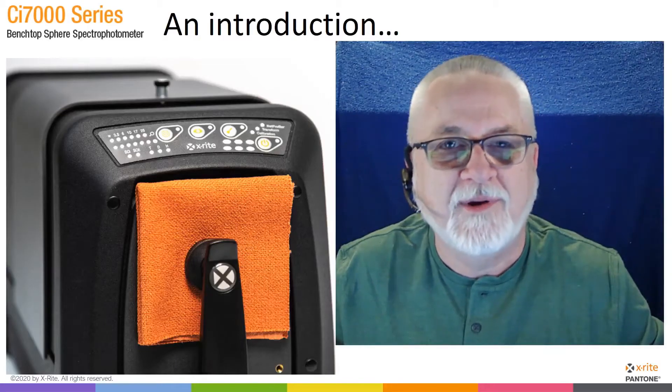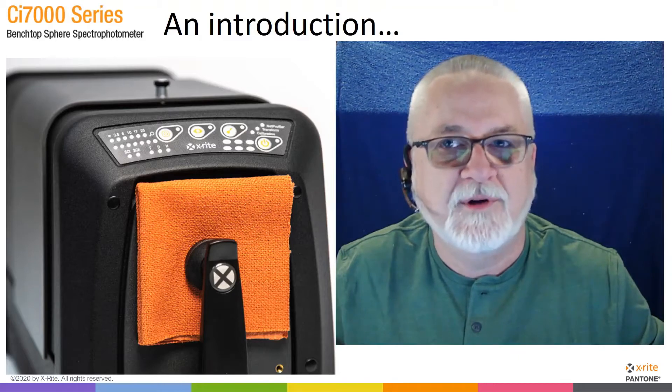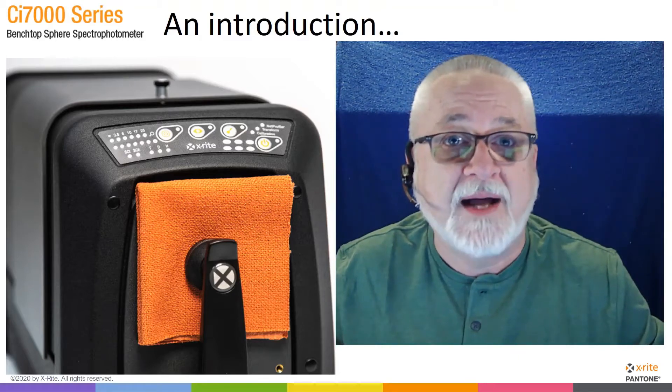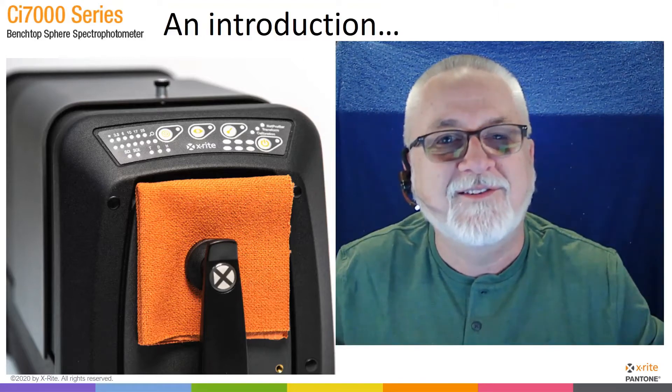Hello, I'm Tim Ma with X-Rite, and in this video I'm going to be introducing you to our CI7000 series of Sphere Benchtop Spectrophotometers. We'll be looking at the different models within the series, as well as showing you some of their features and functions. So let's get started.